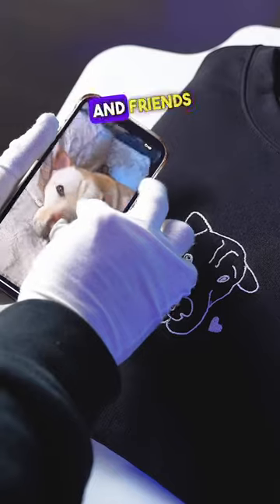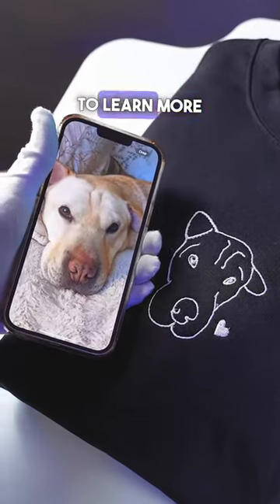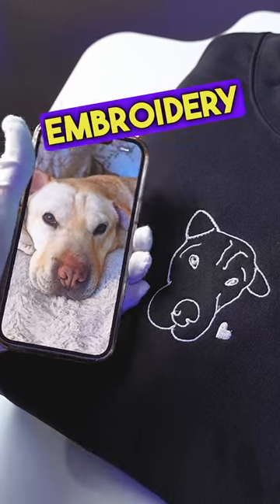You can now gift this sweater to your family and friends. Comment Doodler if you want to learn more about the app, and follow us for more embroidery content.